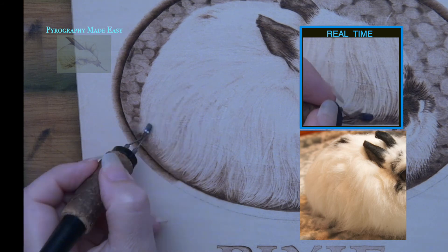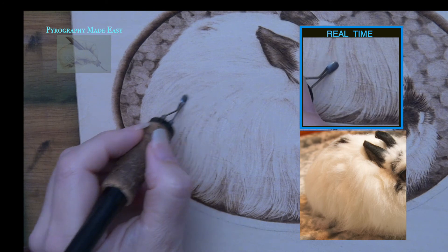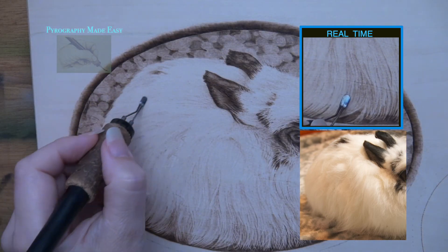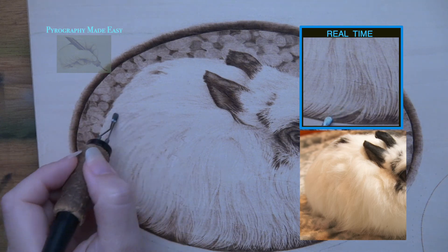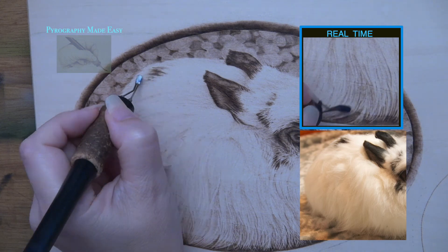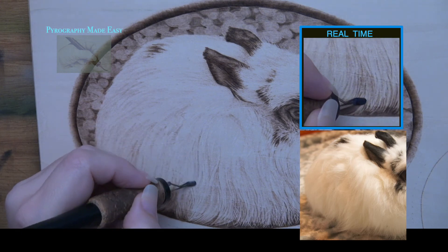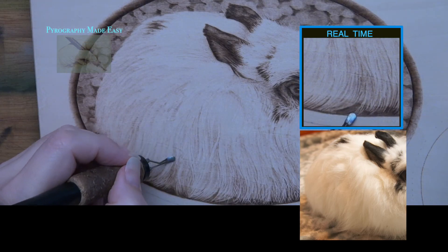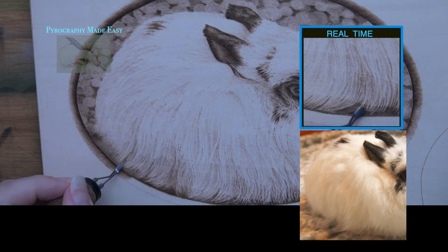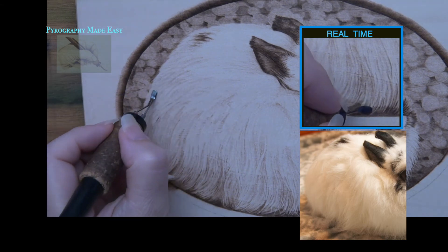Since I consider the excessive wispy hairs I created on my artwork a waste of your time, I'm not going to show any more of that. Instead I will show what I think should be done, and that is darkening up the fur on the body. For this I am burning an assortment of lines that follow the direction the fur grows in. I vary the width of the lines but I don't use the razor edge of the shader, because I don't want really thin lines — instead I want fatter, thicker lines to create locks of fur.